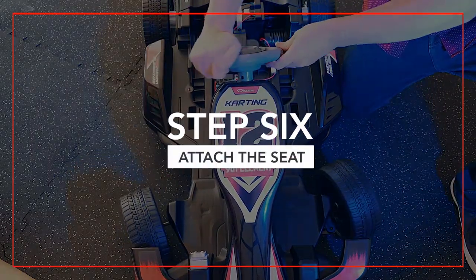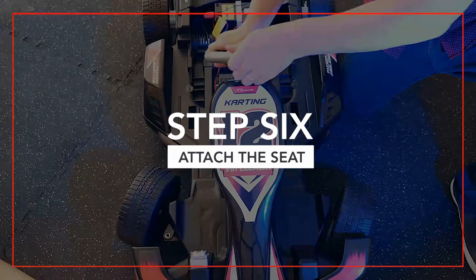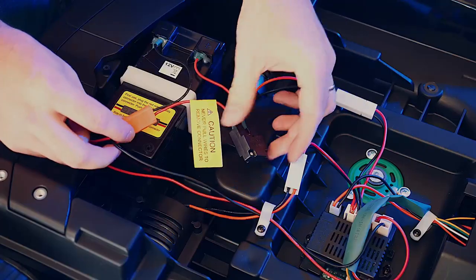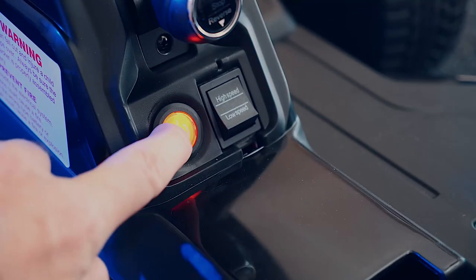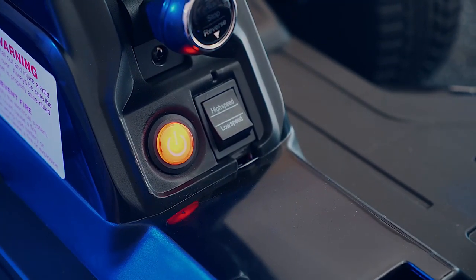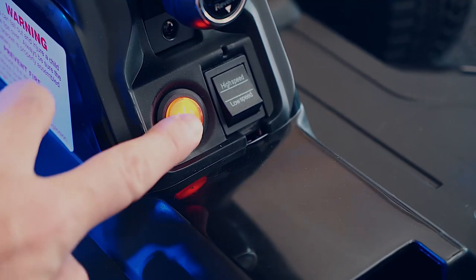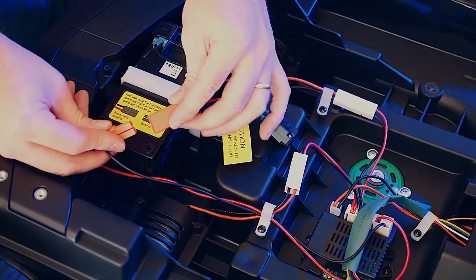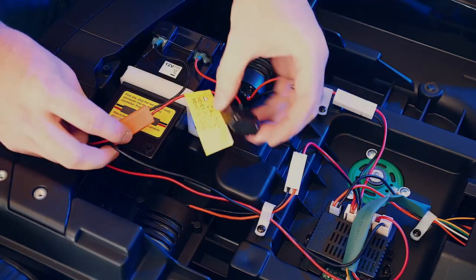Step six: attach the seat. Make sure you plug the connector on the battery into the connector on the vehicle body. To make sure there is a good connection, press the power button located on the front console of the vehicle. If the power button lights up, your connection is good. If not, try the connection again. If the vehicle still doesn't power on, you may need to charge the battery.